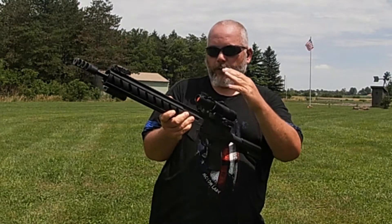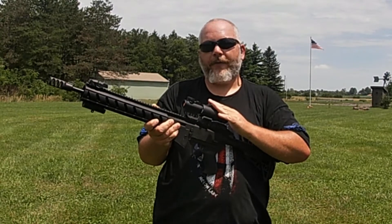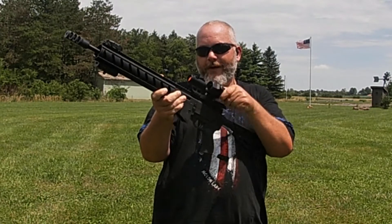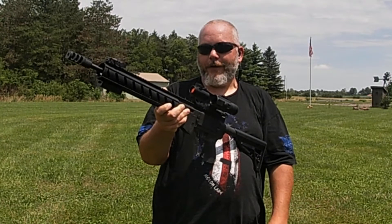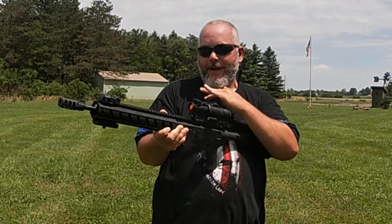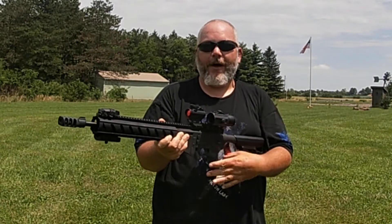We're outside now with the Monstrum Ghost red dot and the Monstrum Ghost magnifier mounted up. It's really nice because when you don't want it, you just flip it over, and when you do want it, you flip it right back — absolutely no issues flipping it back and forth. Seems nice and solid.